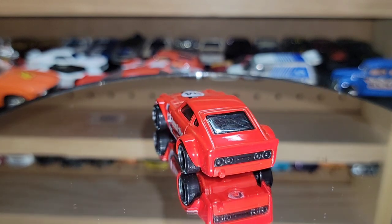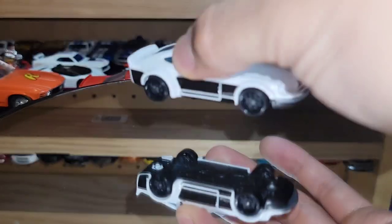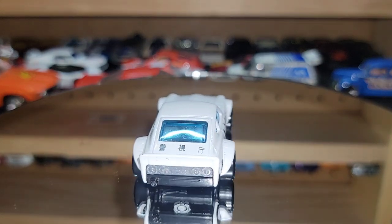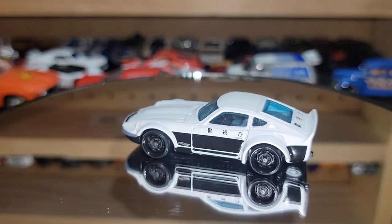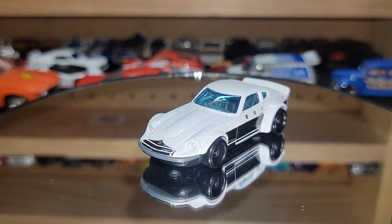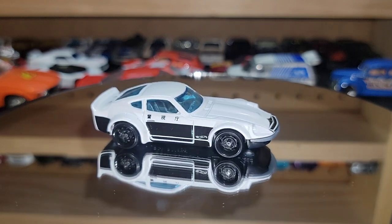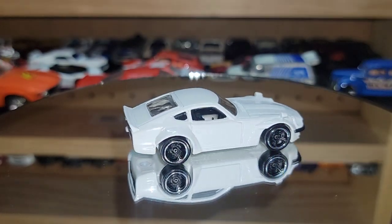Going back to another Fairlady Z — this was out of the 'missing logo' version from Hot Wheels. The card art had a missing logo, and there was one that had the logo on it. Never found the missing logo version — it's very, very hard to find. But this one has a super clean police livery. Then the next one is the Fugu Z — beautiful super clean white.